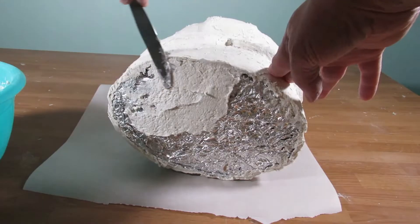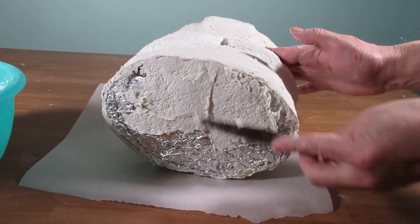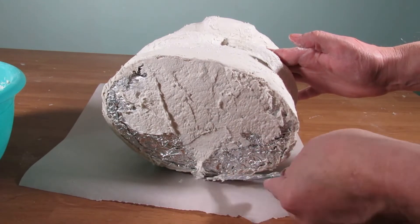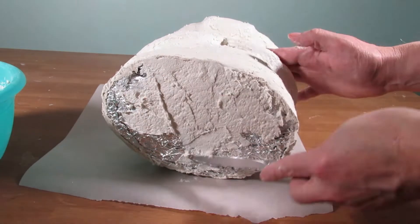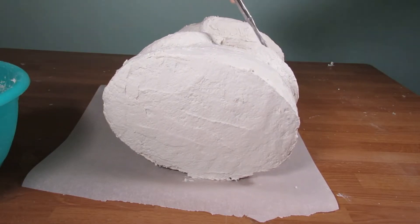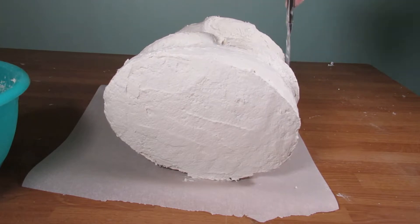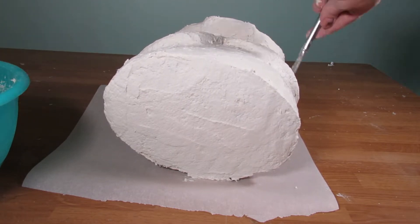After I get the head and body completely covered with the papier-mâché clay, I let it dry completely before I lay it on its back and start spreading it on the bottom. Make sure you spread it smooth and evenly on the bottom so it doesn't wobble when you stand it up, and make sure it's completely dry before you do stand it up.